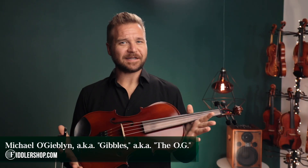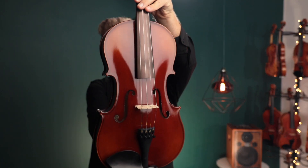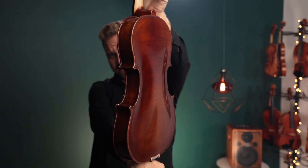Hello there, I'm Michael Giblin with FiddlerShop.com and this is a video for our dear customer, Edward. I have your Fiddler Man Concert Viola, 16 inch viola to be specific, right here. This is the very one we're going to send you.